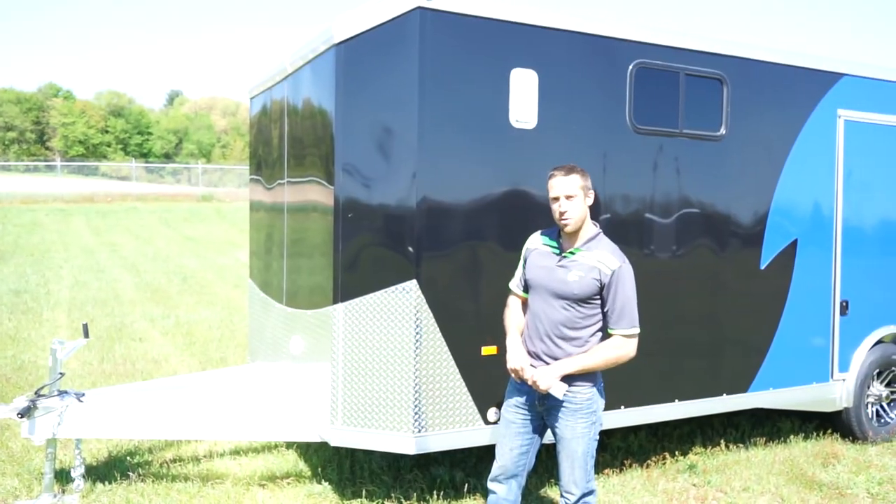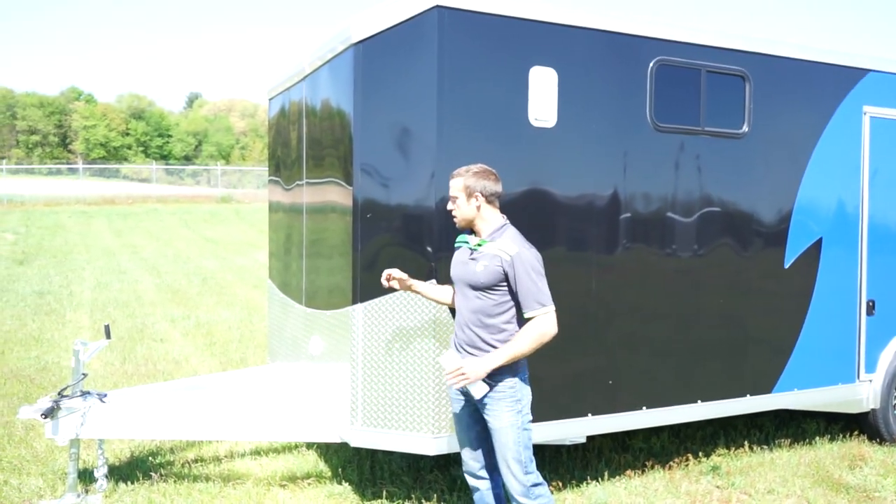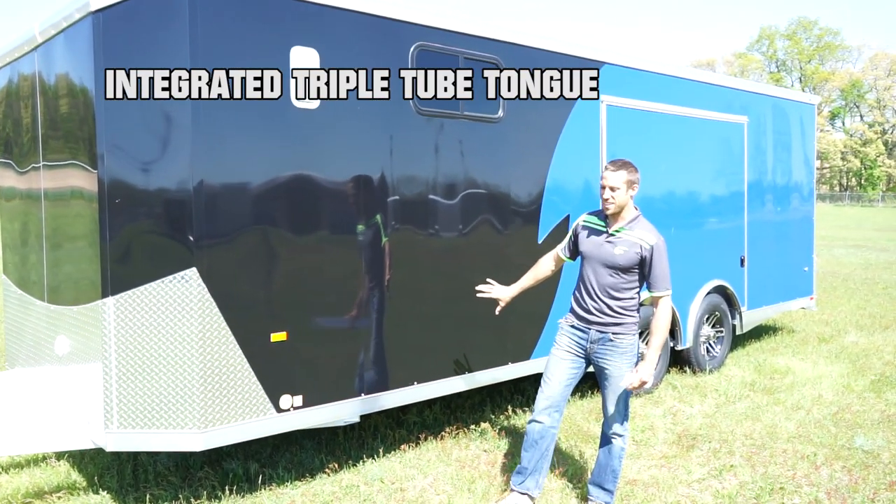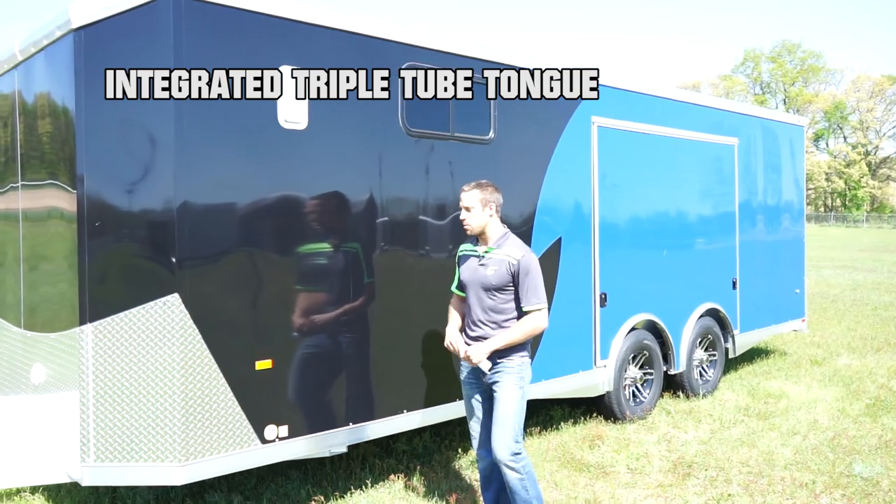This is a 2x7 double hollow on the frame here, and it merges with the perimeter frame which is 2x6 long seals, also double hollow.